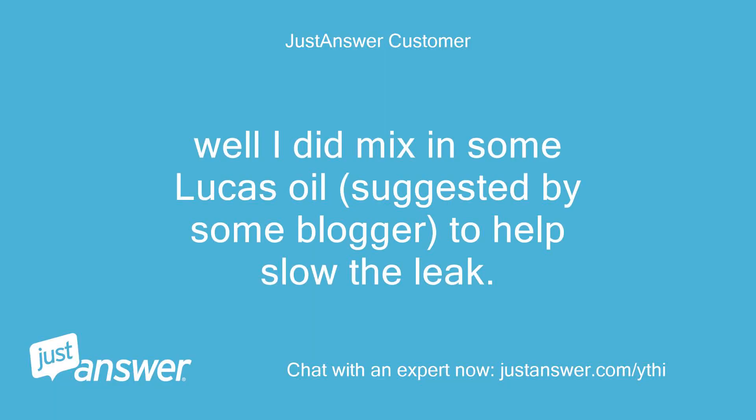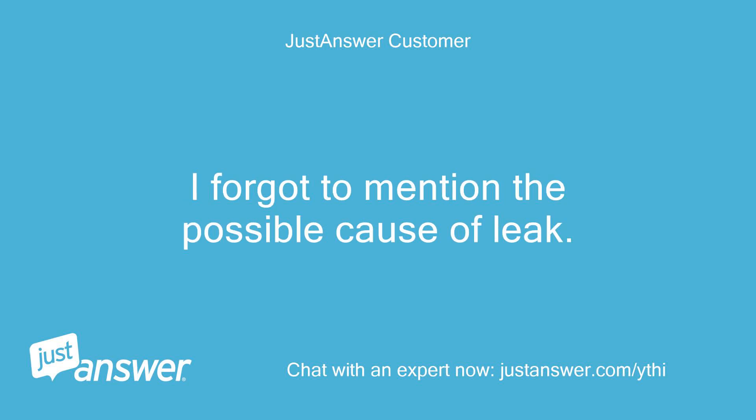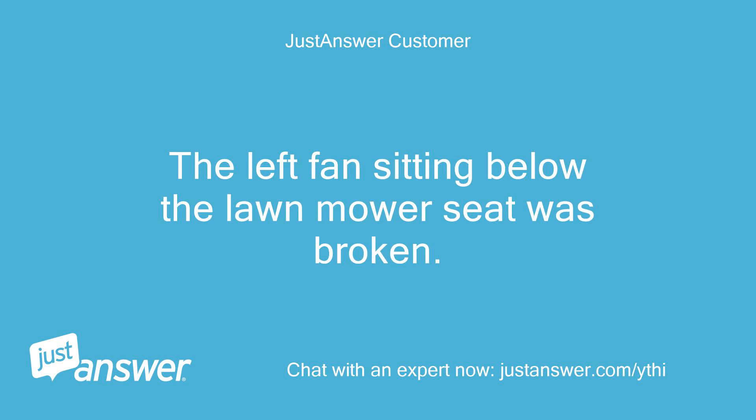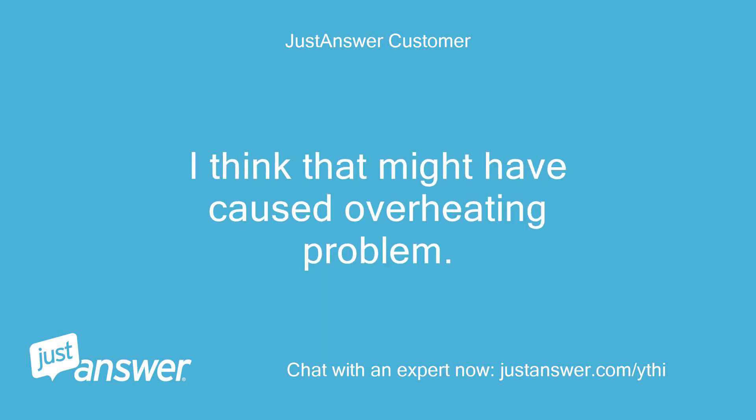I did mix in some Lucas Oil, suggested by a blogger, to help slow the leak. It worked at first but now doesn't seem to. I forgot to mention the possible cause of the leak — the left fan sitting below the lawn mower seat was broken. A branch got stuck in the middle and caused all fan blades to break. I think that might have caused an overheating problem.